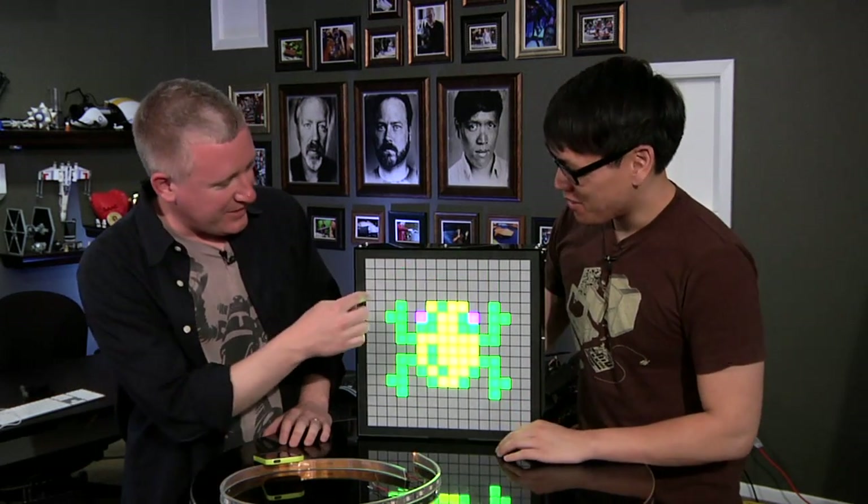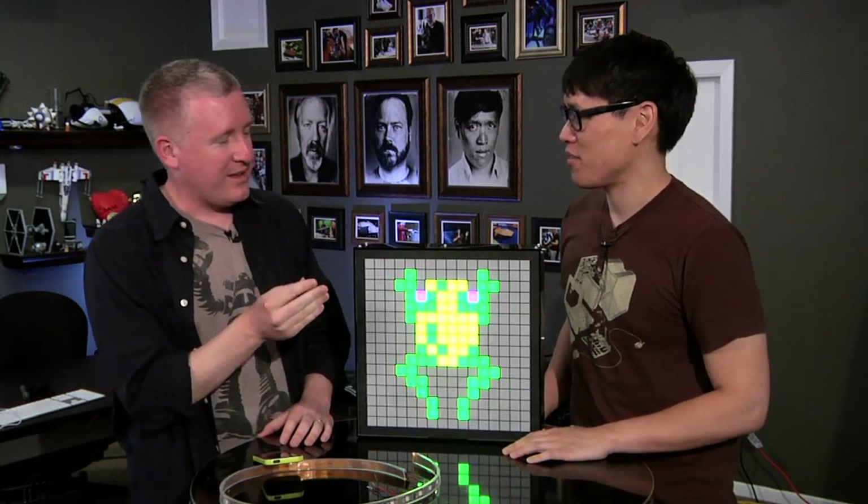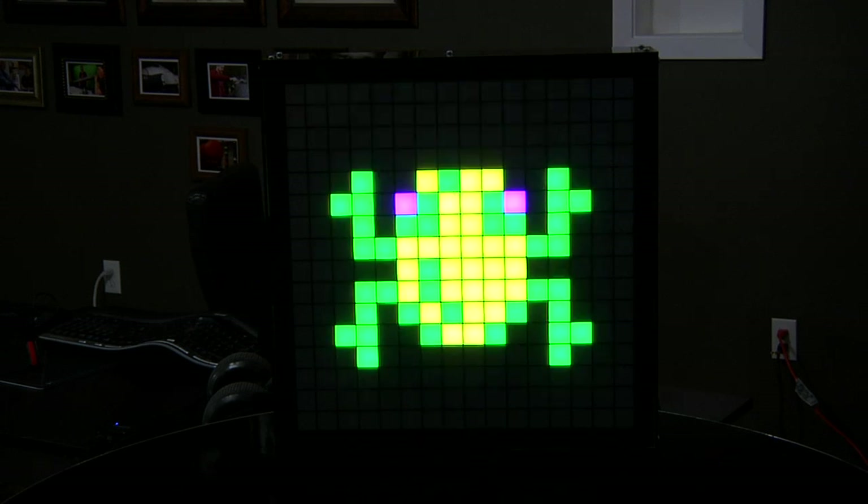There are two layers of vellum — that stuff that comes in nice invitations to weddings and things. There are two layers of that just to diffuse it, because these LEDs are blinding. They're so bright.